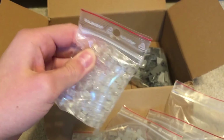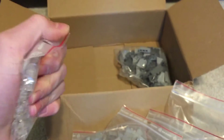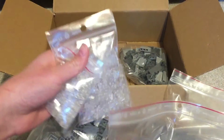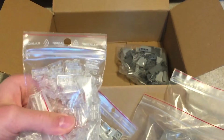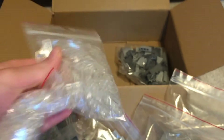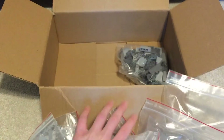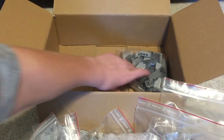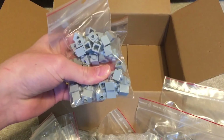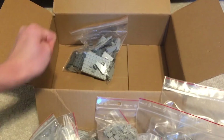Here we've got some 1x1 transparent plates — these are for the waterfall. I did get some more 1x2s in the Salucomite episode, but I'm going to need more. There are around 100 in here, and I'm definitely using these for the waterfall, though I'll need to get more. Here we've got some 1x1s with studs on the side, which I'm using a lot in this moc for detailing, so definitely good to have some of those.